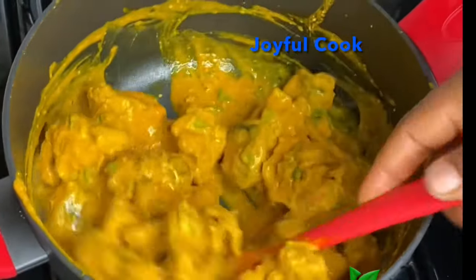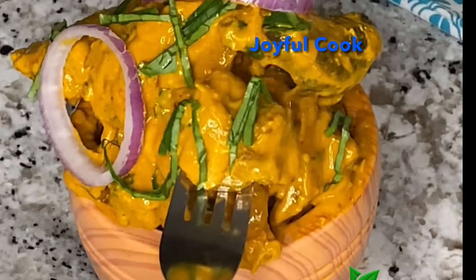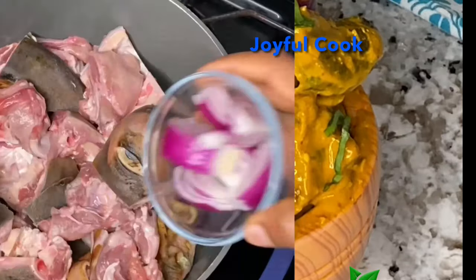Today I share how to make this simple and delicious Isiewu recipe. So keep watching if you want to see how I make this.